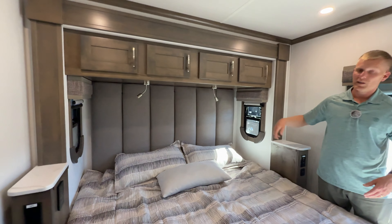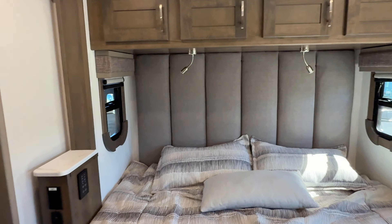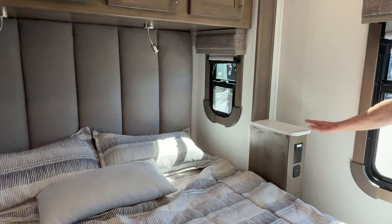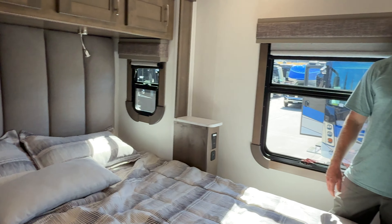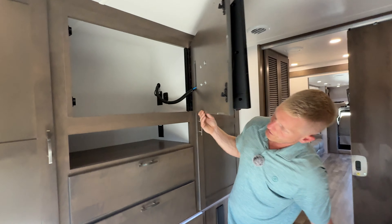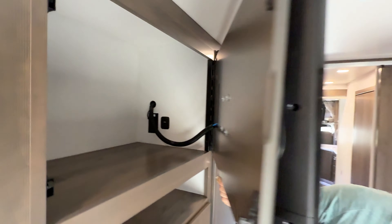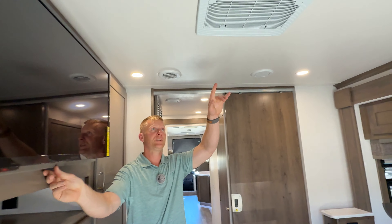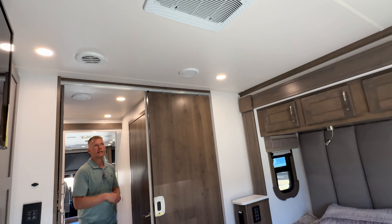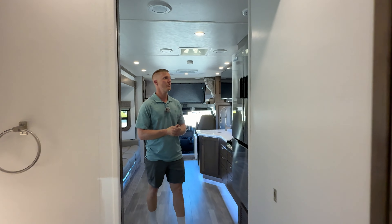There are auto-motion lights for the closets and more storage above the bed. The bed is on a slide which gives you windows on both sides so you can get a breeze if you leave those open at night. You've got outlets and USB on both sides of the bed with the side table. There's also secret storage behind the TV. The bedroom has a dedicated 15,000 BTU GE roof air conditioner, with another A/C unit up front - both run off the 8,000-watt diesel generator.